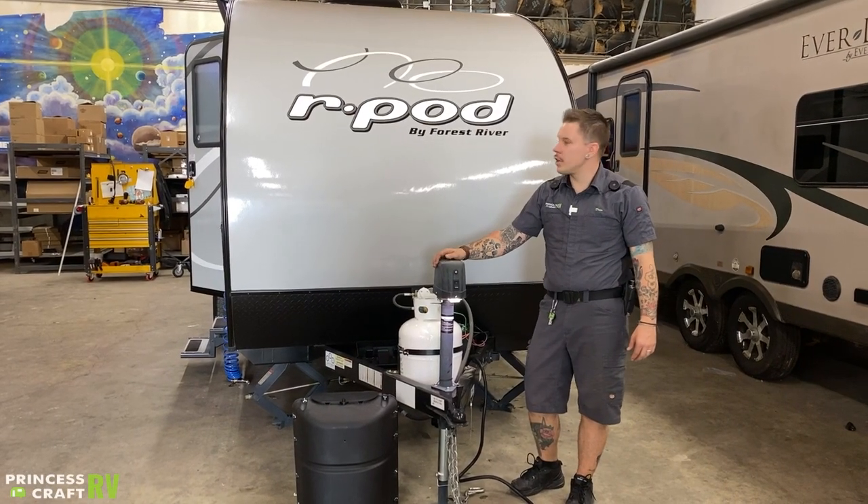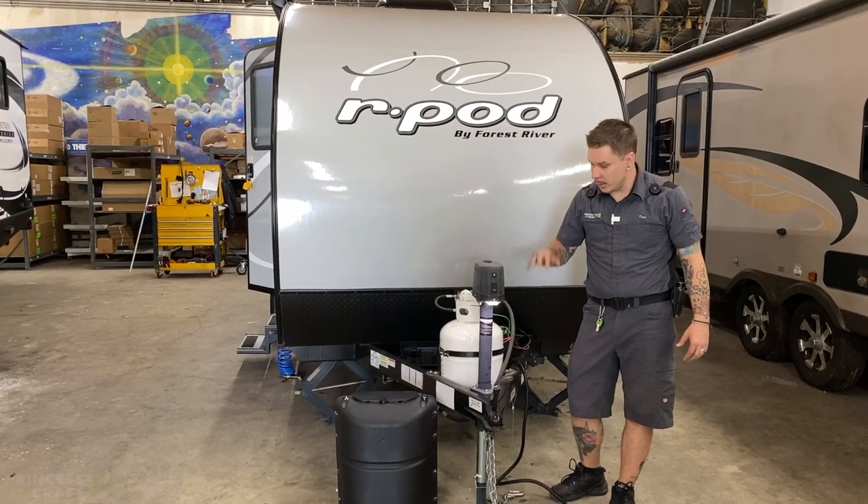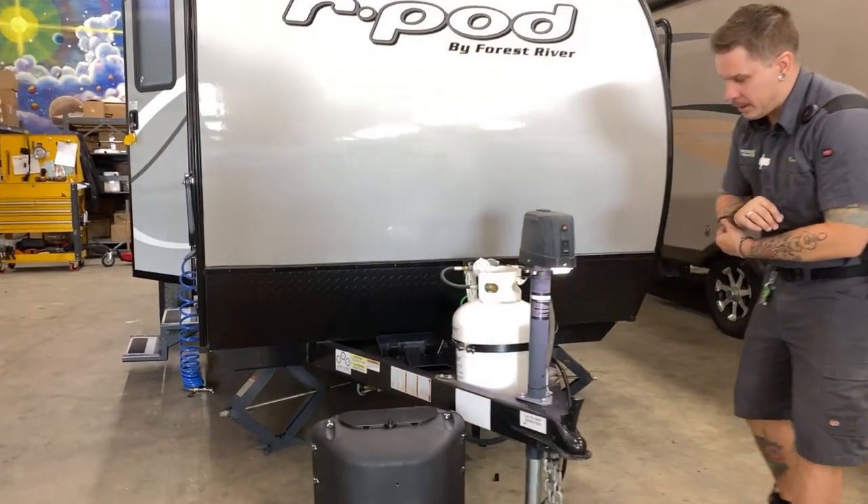Hi, my name is Drew and I'm going to be walking you through the Forest River R-Pod 178 today. We're going to start right up front here with the coupling and uncoupling procedure.